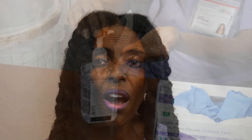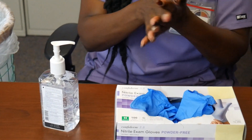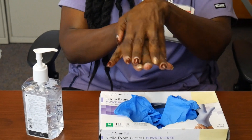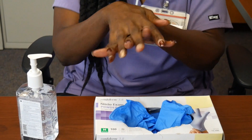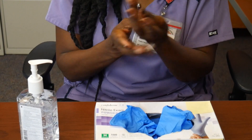We'll be showing you how to properly put on and take off disposable gloves so you can avoid contaminating yourself and others with COVID-19. When putting on gloves, the first thing you should do is hand hygiene, which means either washing your hands with soap and water for 20 seconds or using hand sanitizer, at least 60% alcohol.